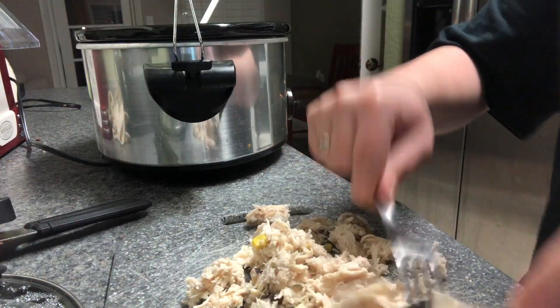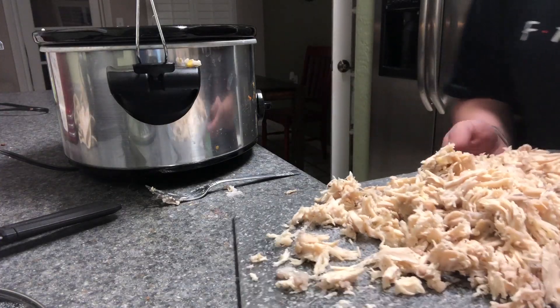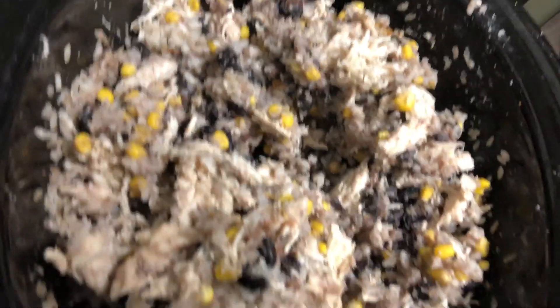It's been a few hours, so we're going to go ahead and shred the chicken. It looks a little dry — that was probably because you weren't supposed to put the rice in there. Whatever. So this is going to cook for about another hour, and then I'm going to put the cream cheese in there and let it cook for 30 to 45 more minutes, and then it'll be done. I'll see you guys when it's time to put the cream cheese in.